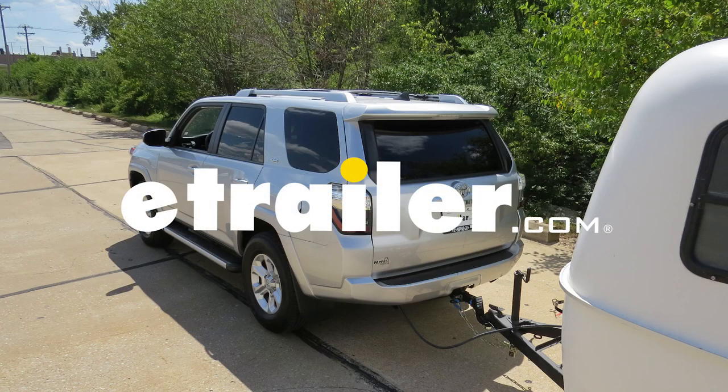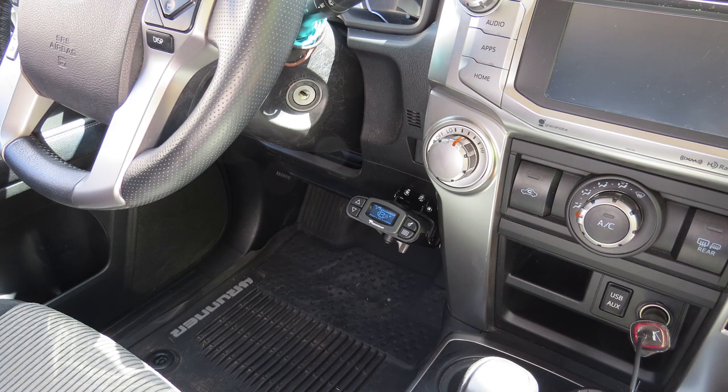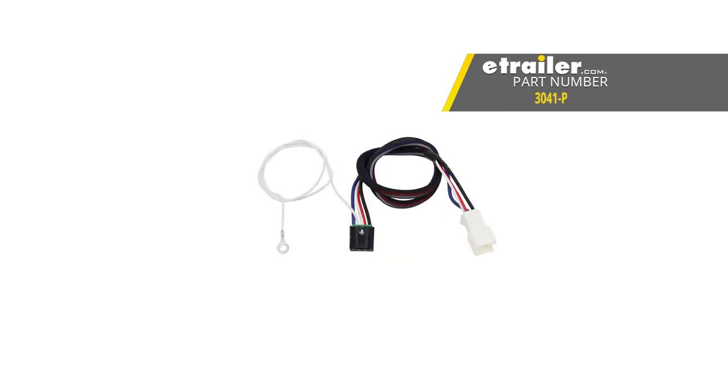Today on our 2017 Toyota 4Runner, we're going to be installing the Tekonsha Prodigy P3 trailer brake controller, part number 90195, and in conjunction with that, we'll be using the Tekonsha custom wiring adapter for trailer brake controllers, part number 3041-P.